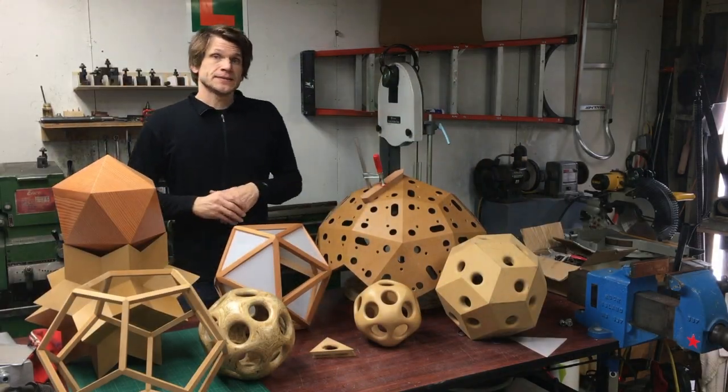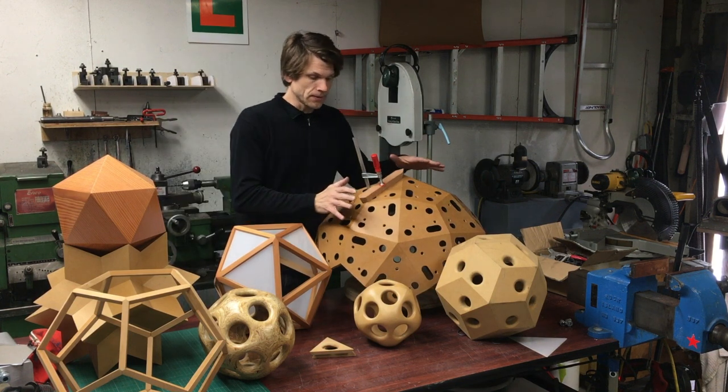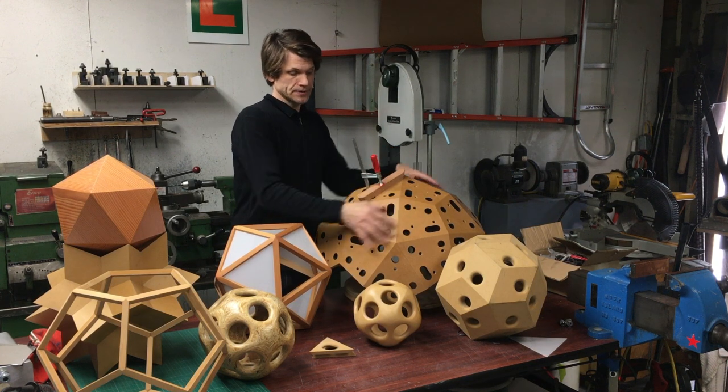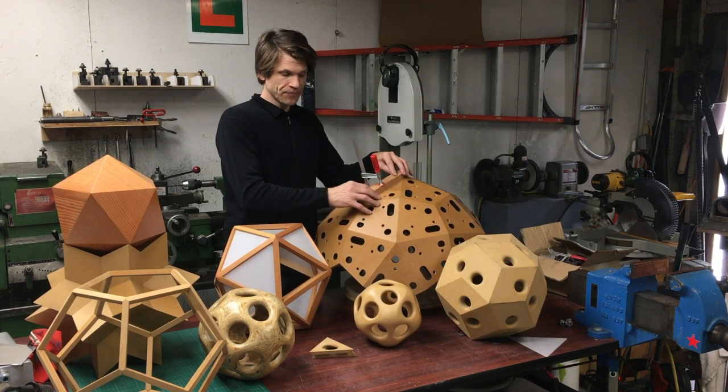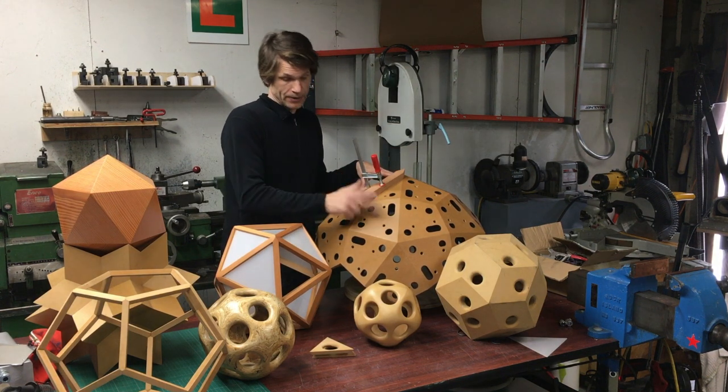Hi guys, my name is Lee McGinnis and I'm going to talk about polyhedral shapes. Mainly I'm going to talk about this shape here and the shape that I put on top of it. This is actually just a jig for another shape and most of the video is just going to be about how I made this and how I went about it.